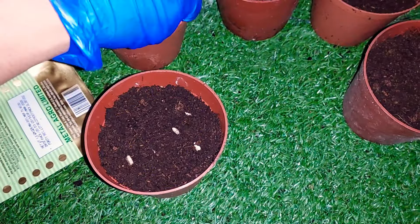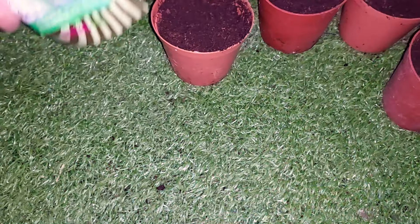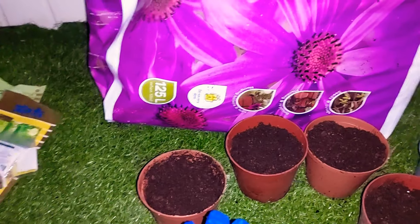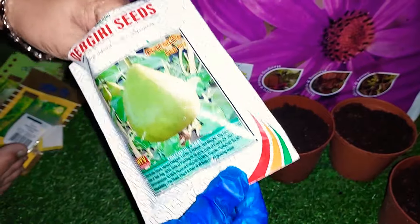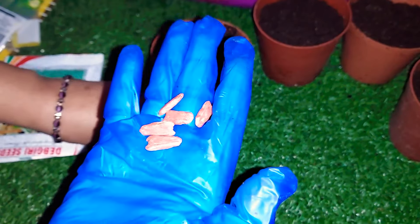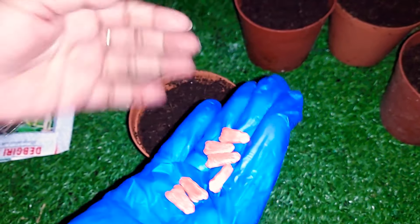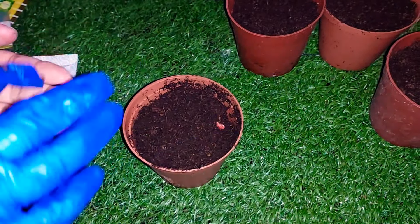We are now going to look at some seeds. We are almost sure we are going to use a good variety. I am very proud to have a lot of seeds in this area.